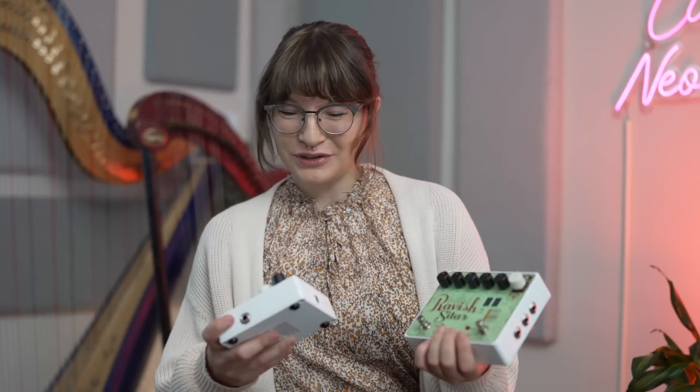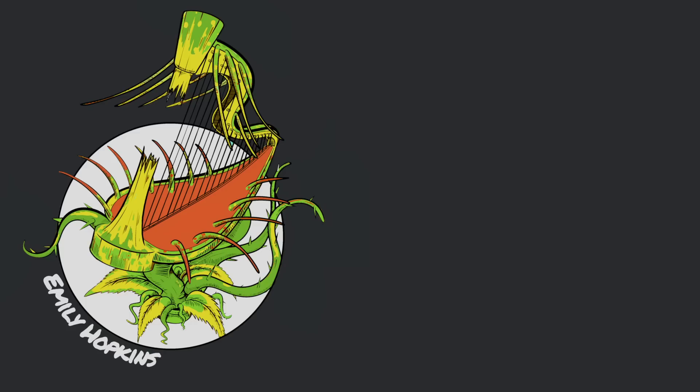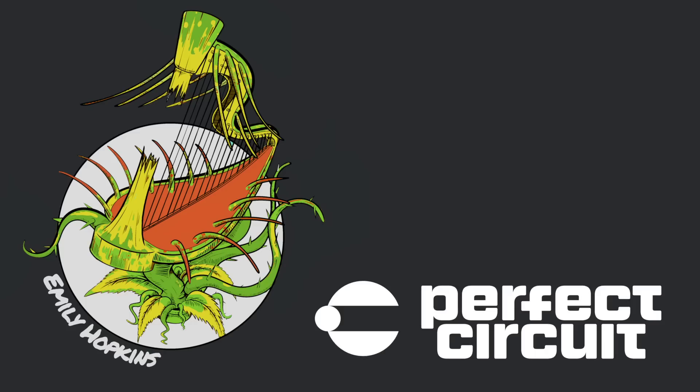Thank you so much to Perfect Circuit for sending me the Ravish sitar, and thank you so much to our anonymous viewer who sent the Mel 9. They prefer to be anonymous, so that's why I know who it is. But thank you so much. I love both these pedals and I'm really excited to see who wins the pedal board giveaway. Thank you.